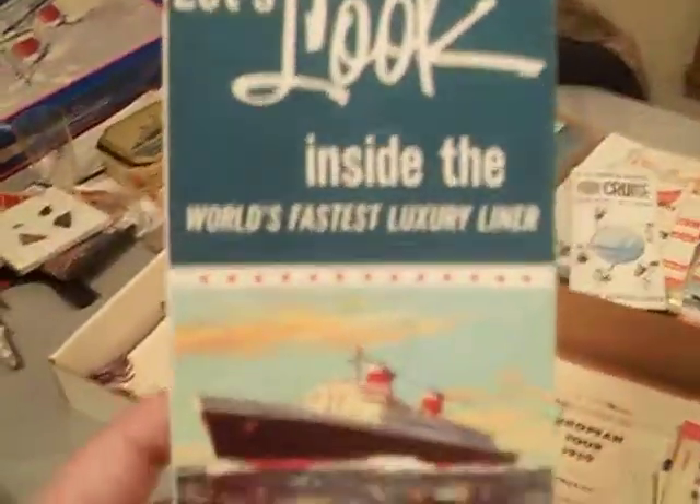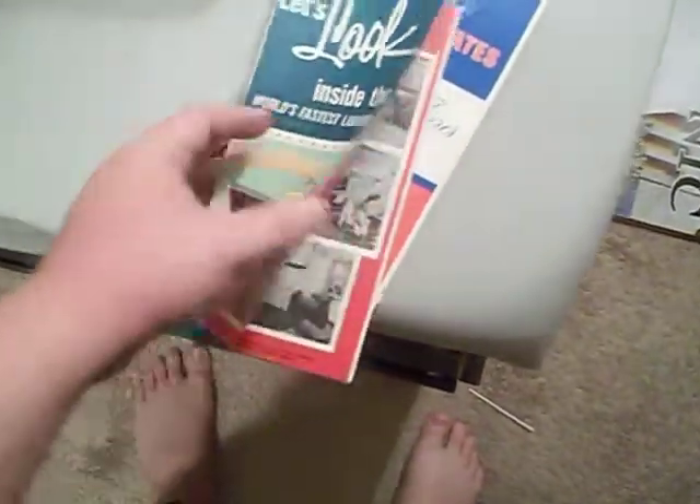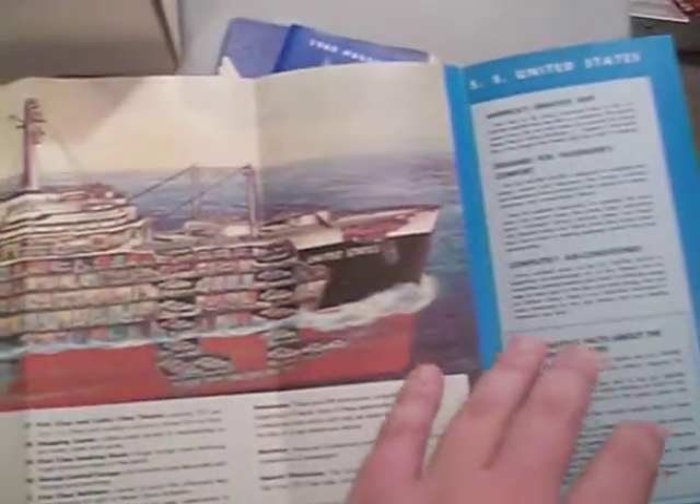This is one of my favorite brochures — it's called 'Let's Look Inside the World's Fastest Luxury Liner.' It's a cutaway of the ship. I really, really love this cutaway — it's a very cool brochure.